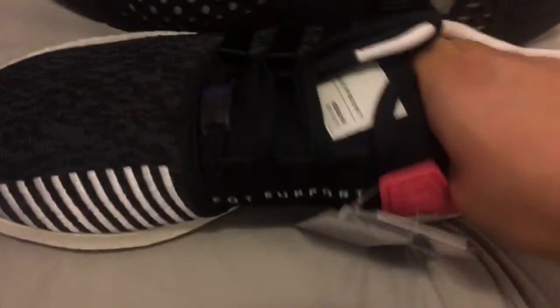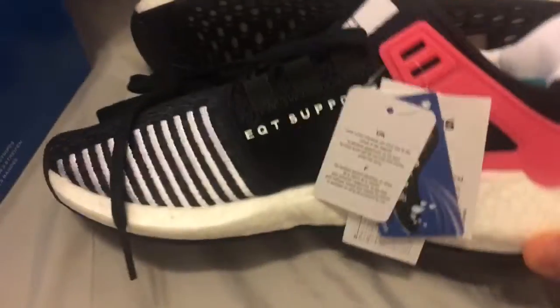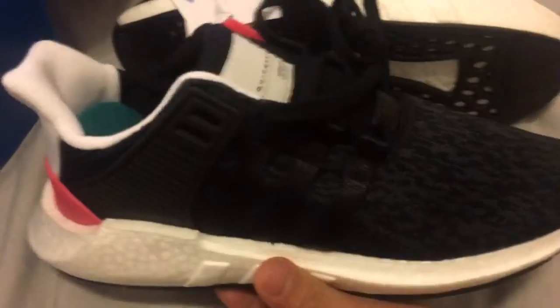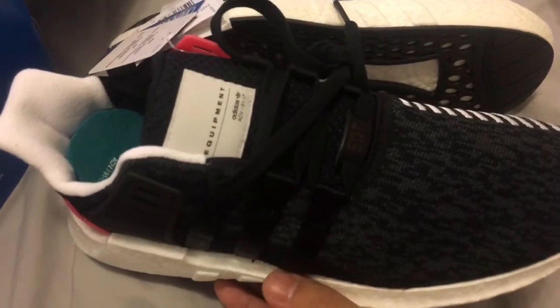Let me grab one — oh, it's kind of stuck in there. I'm gonna try to wear these today and see how comfortable they are. But yeah, that's the EQT Support.